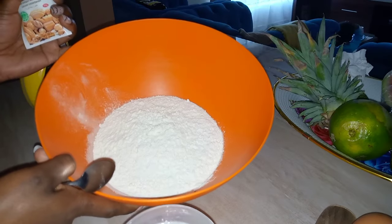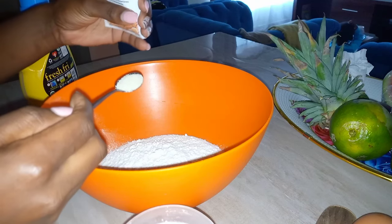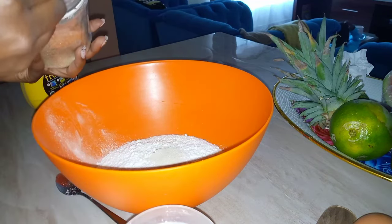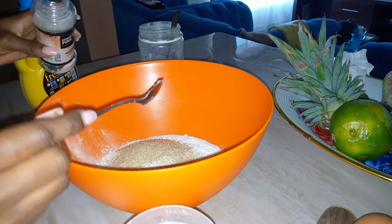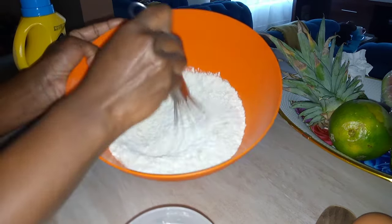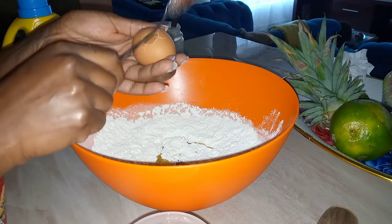Hello guys, welcome to my today's video. Today we are making bread — let's get straight into it. I have two and a half cups of all-purpose flour. I've added one and a half teaspoons of instant yeast, then I'm going to add two tablespoons of sugar and half a teaspoon of salt. Mix all my ingredients together.